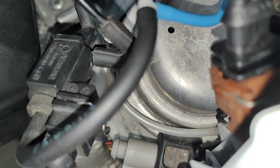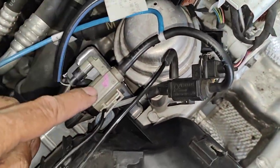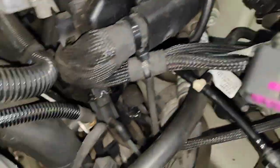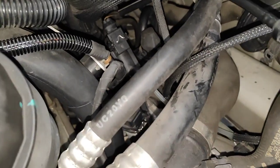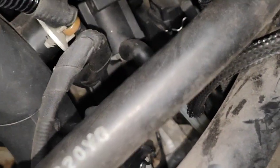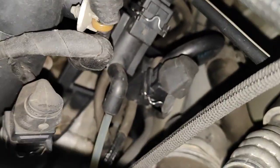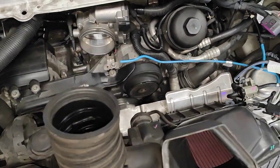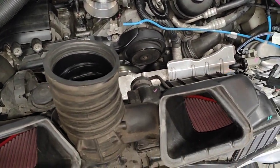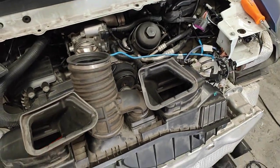So this one here is faulty. I've got a new one of those already. I checked all the other solenoids as well — those ones are working. I checked all the lines too, which are really hard to get into, underneath as well. So I'm going to put everything back together so I can drive the car around while I'm waiting for the part. Thanks for watching, please subscribe.